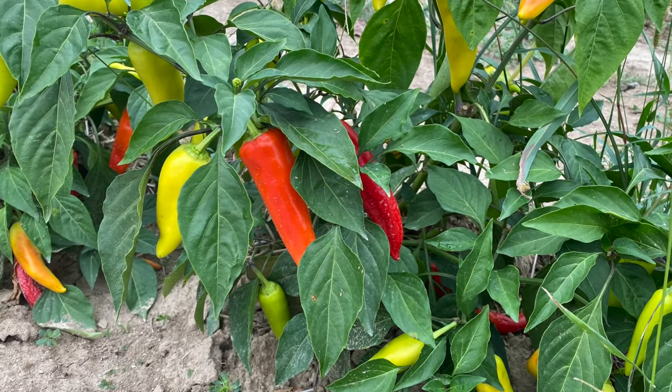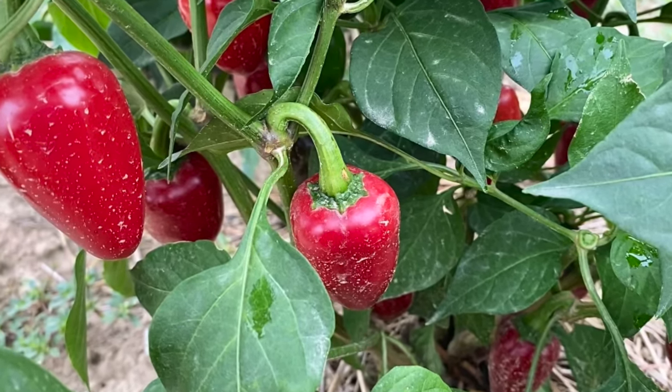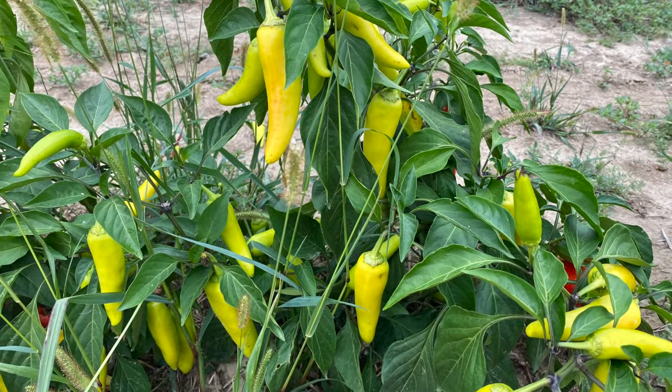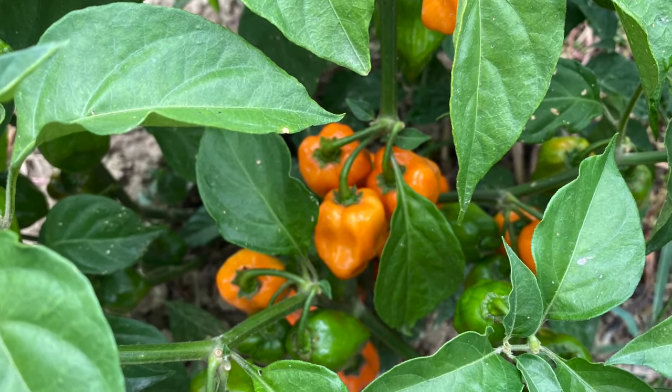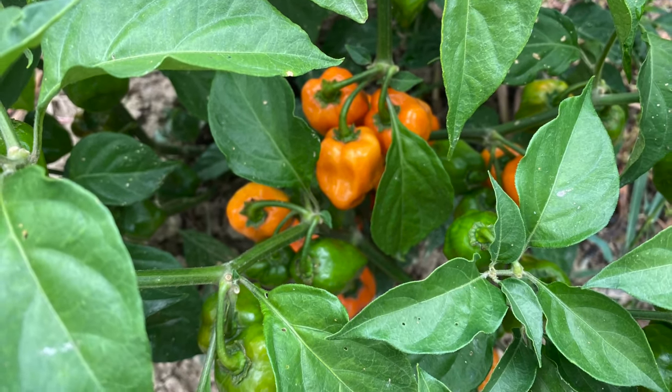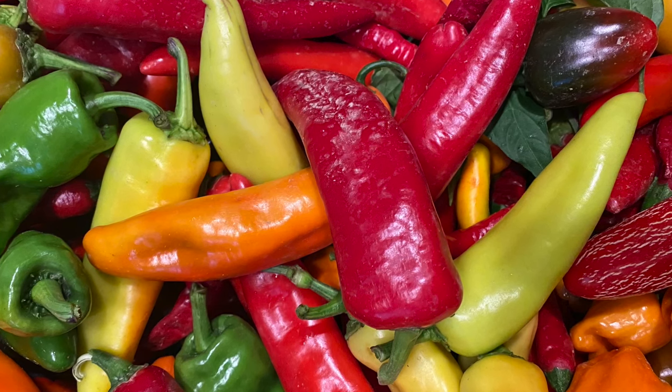First of all, we're going to need a variety of hot peppers. We have some hot banana peppers, some jalapeno peppers, and some habanero peppers. Whatever kind of hot pepper you like, just have a variety.